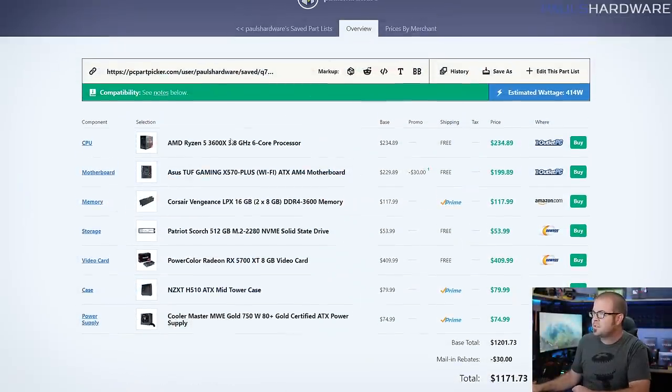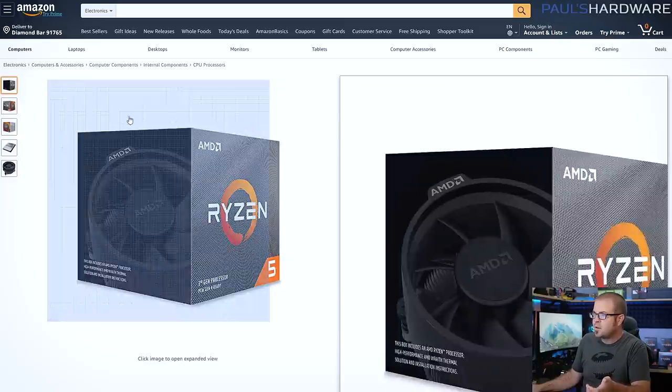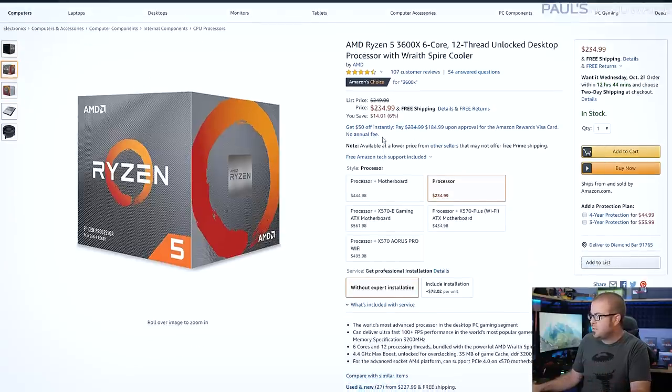Let's start out from the top with our processor, which is the Ryzen 5 3600X. I'm going for a little bit extra with this build. The 3600 is also a great choice for about $100 less — they're both six core, 12 thread processors, but for about $35 more with the 3600X, you're going to get a beefier cooler, the Wraith Spire instead of the Wraith Stealth, and a little bit better performance out of the box. It runs at a higher frequency with a max boost of 4.4 gigahertz. The next step up would be going from six cores to eight cores with the 3700X at about $330, so the 3600X is a nice spot to start.